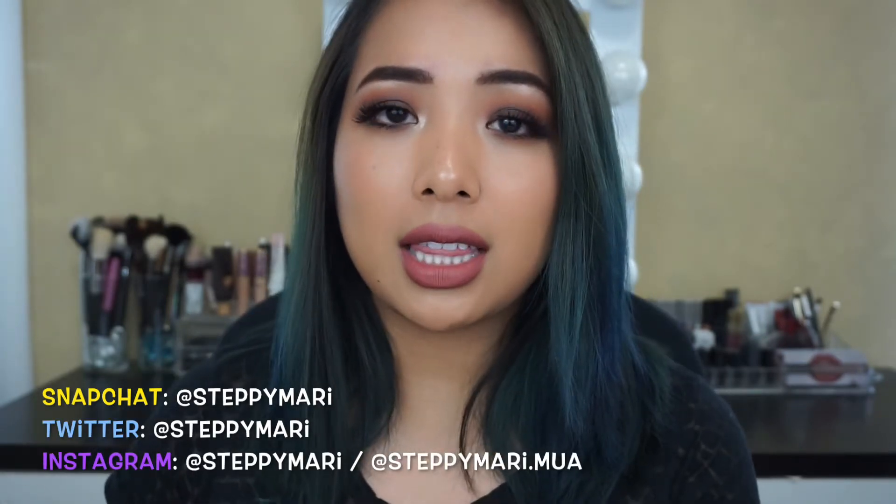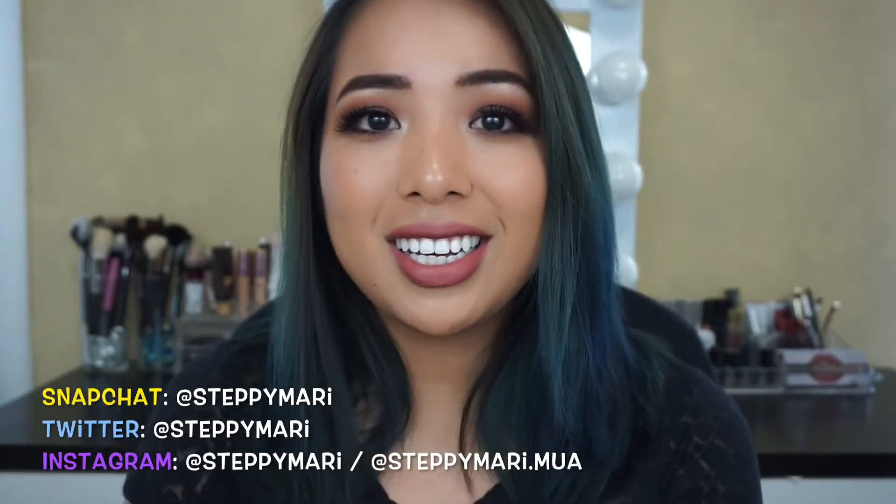Hey friends! Welcome back to my channel. Today I'm going to be showing you how to do this look. It's a brown smoky eye. If you want to find out how to get this look, please keep watching. I hope you like it.